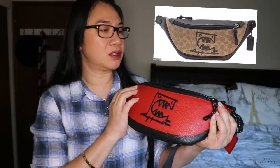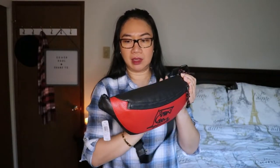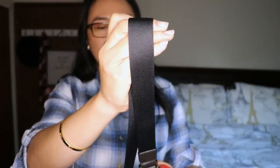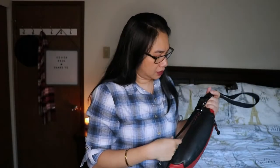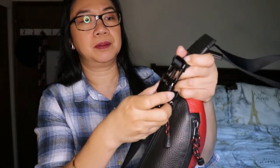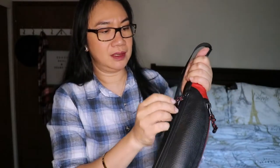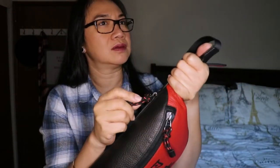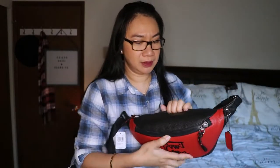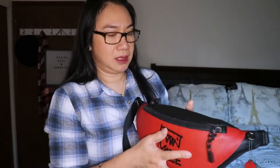They have the signature canvas version with Rexy but I prefer this plain leather — the design is already loud enough without adding signature print all over. The strap is a seatbelt-style material with what I think is a gunmetal hardware clip, kind of like a seatbelt buckle. There's also a rope-style zipper pull that glides very smoothly.